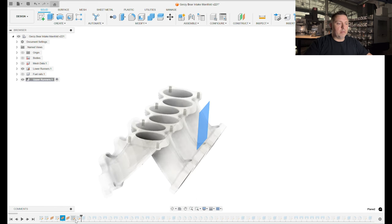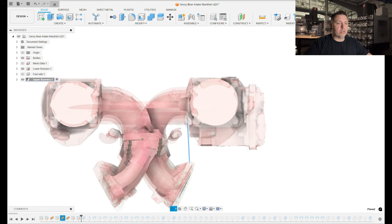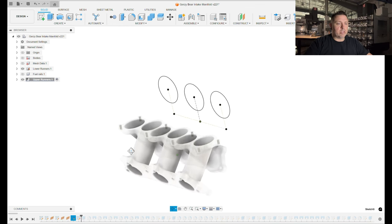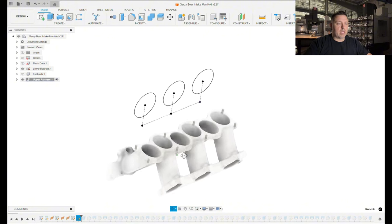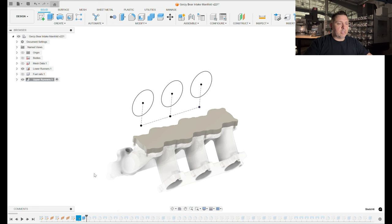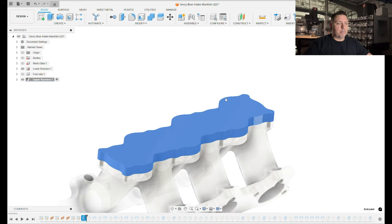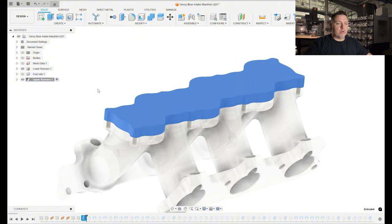I started by projecting a bunch of curves from the lower runner part that we had already made and started sketching on that to get some reference information. Then I started making some planes out here that basically align with where I want these runners to end up. I created sketches of where I wanted the runners to end up and what relative size I wanted the outside of them to be, then I extruded one of those original sketches to start making my body — just took that projected curve for the outside profile and extruded it up.